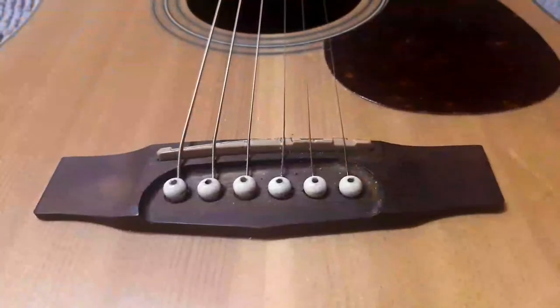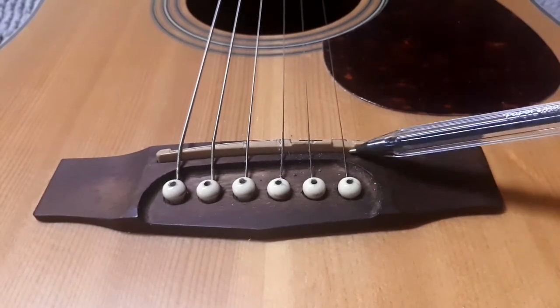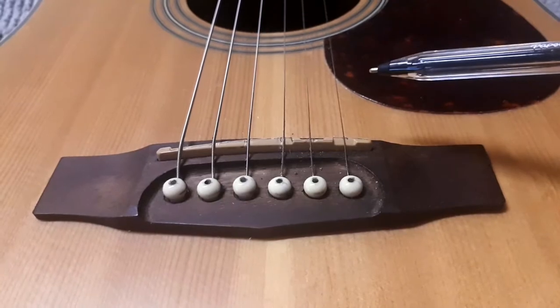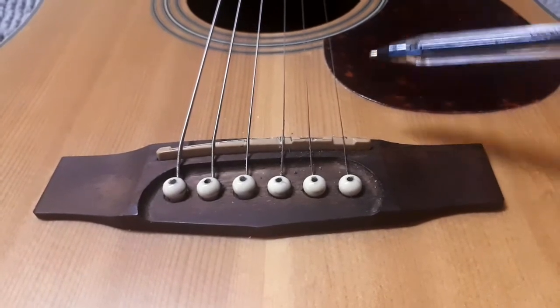So today I'm going to replace — not the nut — the saddle on my Court dreadnought cutaway.